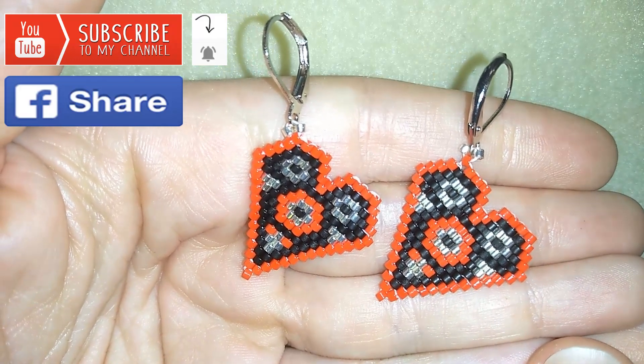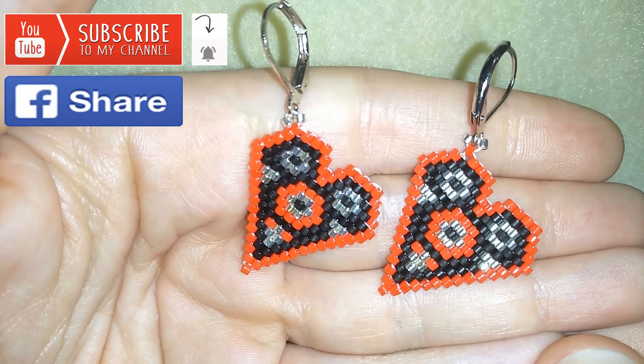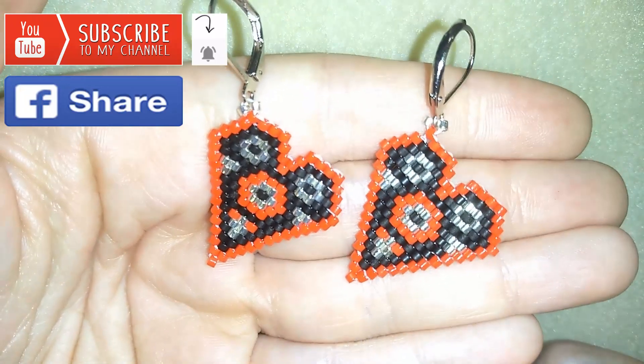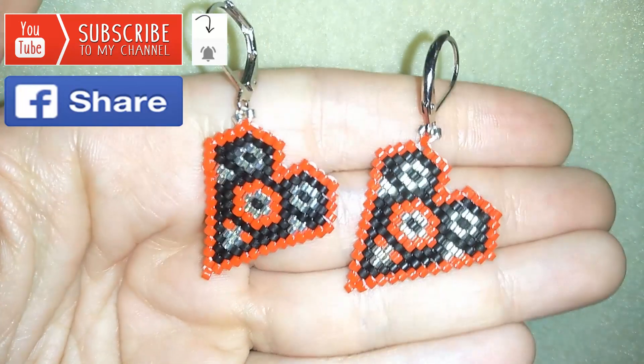In the description you will find a link to my store and also a PayPal link for donations if you want to support my work. Thank you so much for watching. Now I will start with the list of the materials.